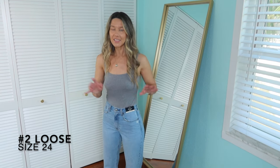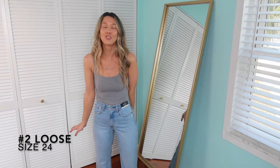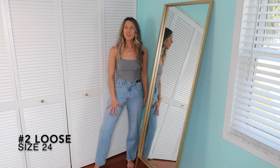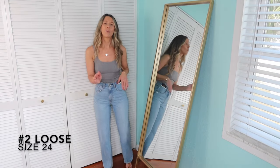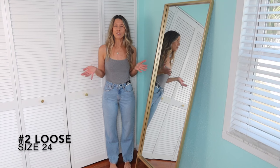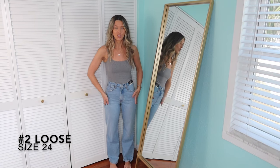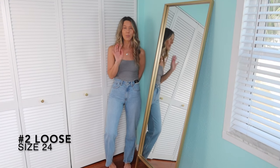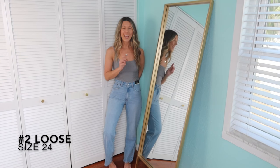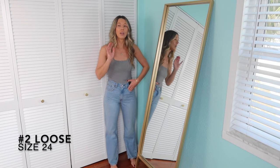I have on the loose jeans now — these are a size 24 and have not been worn yet. They were from the Jen Reed launch, and I believe they're called medium wash even though they look a little on the light side. I just feel like the loose look better. The relaxed kind of have a little more curviness, and the loose are more straight. These are a 24 so they're a little bit loose around my thigh, but I know after wearing them a couple of times that's going to change.